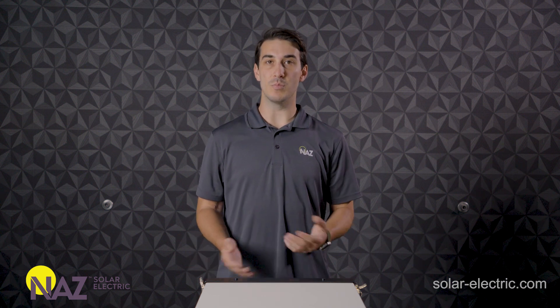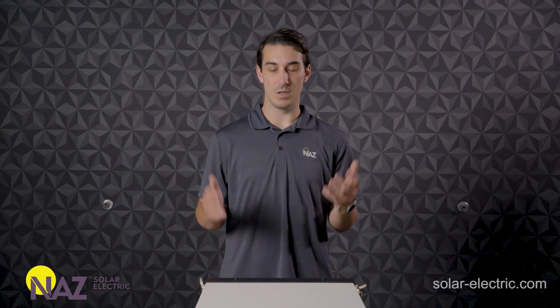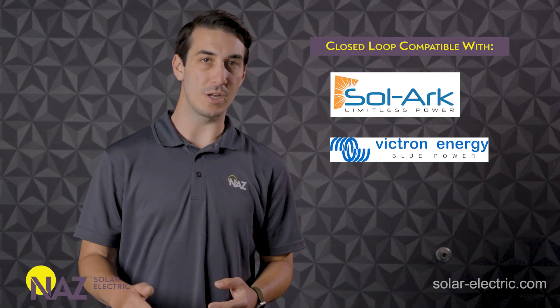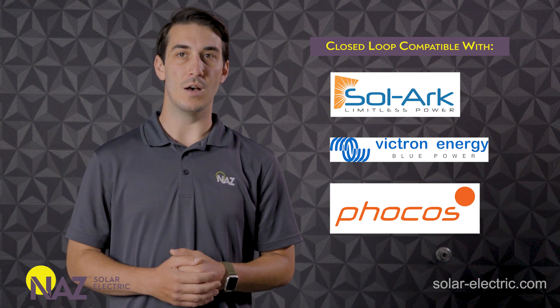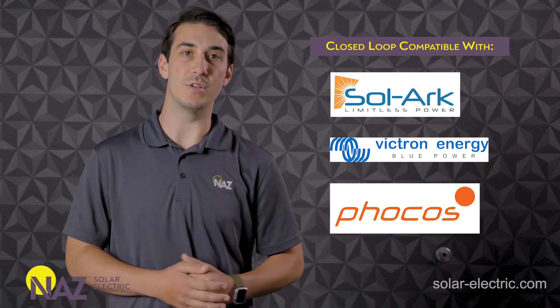In terms of compatible products with the Pites batteries, I want to mention their closed-loop compatibility with several popular inverter manufacturers like Solark, Victron, and Focos. All three of those manufacturers will communicate directly with the Pites batteries in closed loop, which makes for a really seamless installation and maximizes efficiency with the communications.